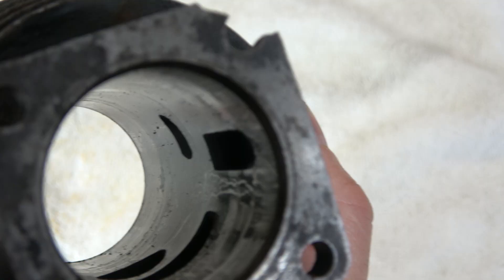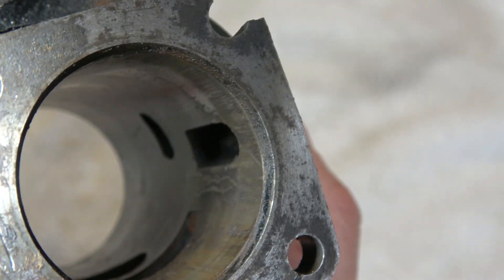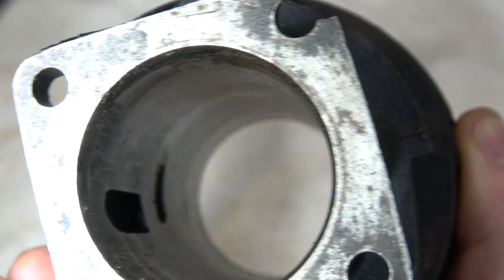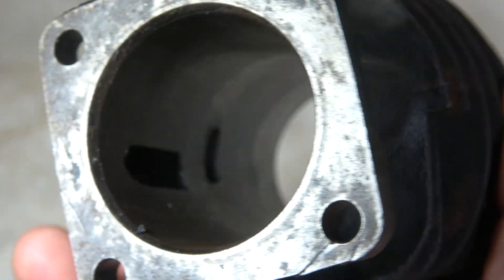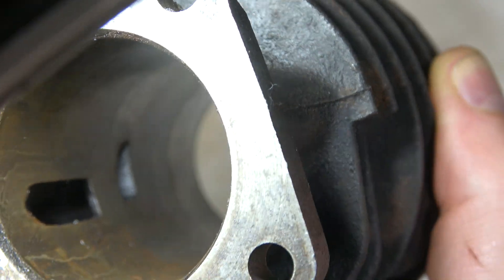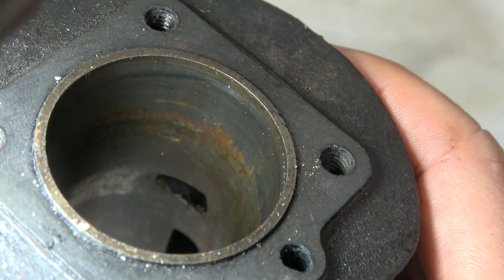Why is it tapered? The top has the most friction where the piston rings are, and that causes more expansion. In a normal, ideal engine theoretically, the piston is perfectly cylindrical as soon as the engine reaches normal operating temperatures.